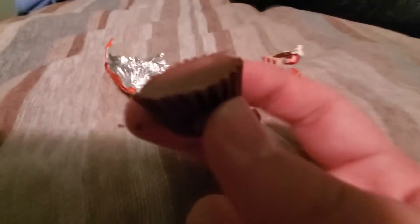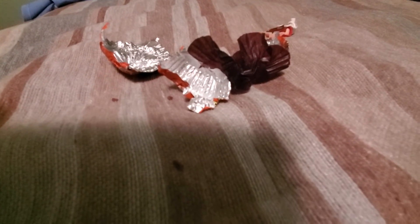You got to take the... yeah. You don't eat the wrapper? No, you don't eat the wrapper. Here it is — looks just like a regular one. That is good.